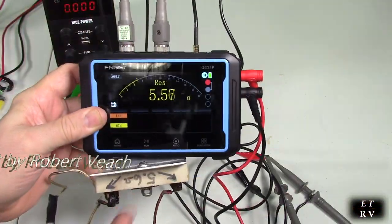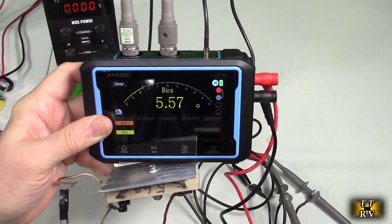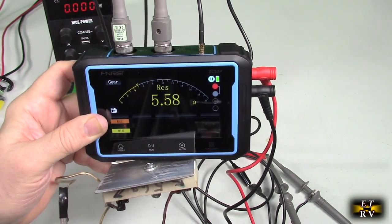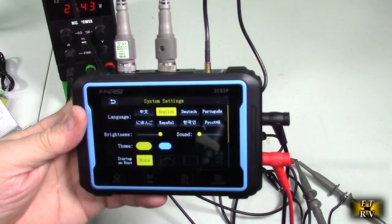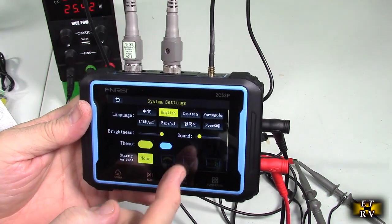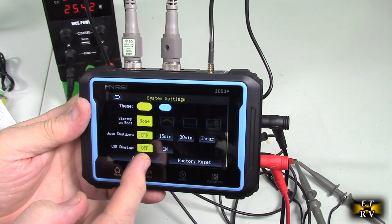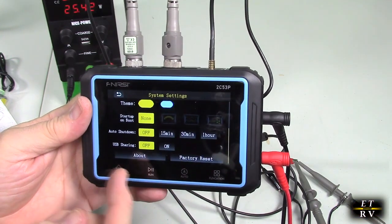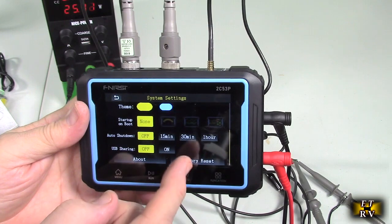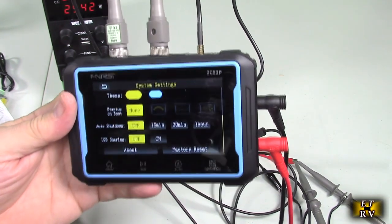With a very low, high-power resistor, it's showing 5.5 volts — exactly correct. It beeps because in its logic it's a short circuit, which is how it measures resistance. In the menu settings you have choice of language, screen brightness, sound level, theme, auto-shutoff at 15 or 30 minutes, USB data sharing to export data via the cable, and factory reset.